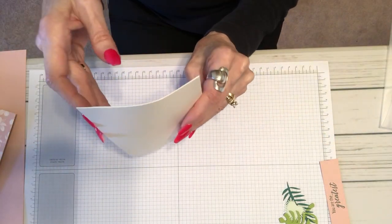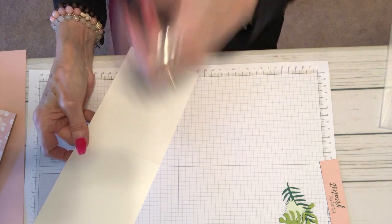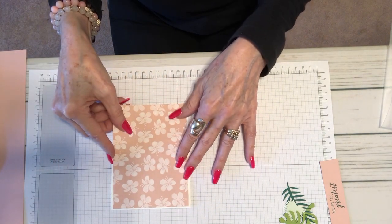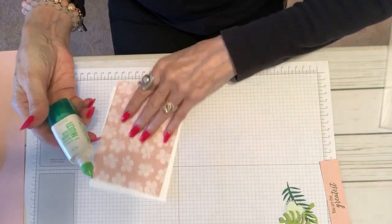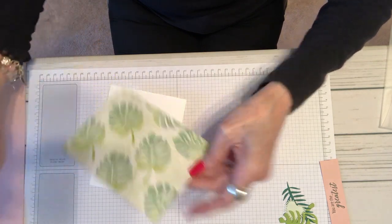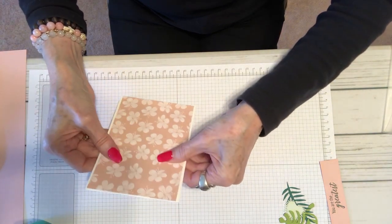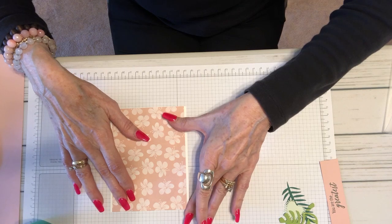To start our card, we're going to have a card base which is 11 inches by four and a quarter, scored at five and a half. All of these measurements are going to be down below for you. We're going to add a piece of our pretty designer series paper — this is five and a half by four and it sits right inside of there. I'm going to adhere that with my Tombow multipurpose liquid glue; I just put the smallest little bit down the center and it will adhere just great. The liquid glue gives you a moment to move things around and I kind of like that.